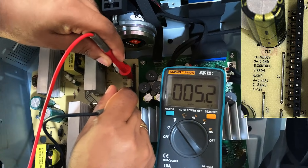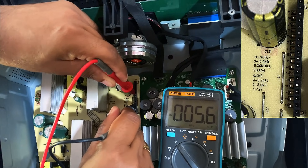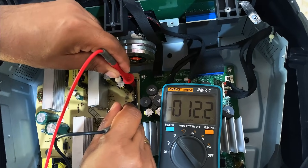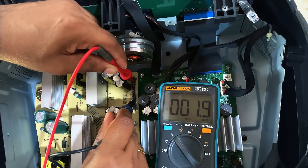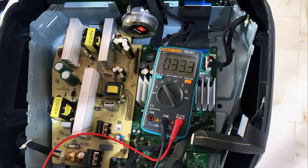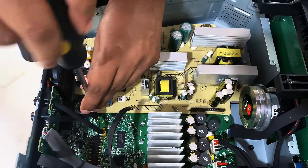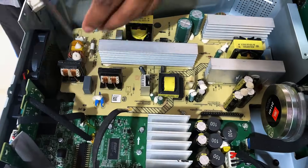After checking the output side of the power supply, I found that the standby voltages are missing. In this JBL PartyBox 1000, the standby lines should deliver 12 volts and minus 12 volts DC, but both are not present. That means the second stage of the power supply isn't functioning, even though we have 315 volts DC after the rectifier. This could point to a problem in the PWM controller, switching MOSFET, or a failed component in the feedback or protection circuit. Without standby voltage, the main board can't start and the speaker remains completely dead. I'm going to remove the power supply board to test the components properly.